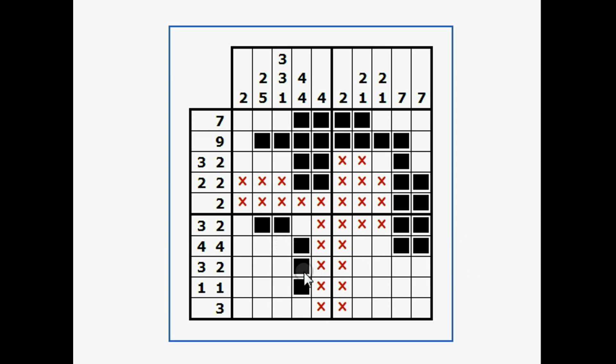So we're getting closer. This row is going to be four black, a blank, and four black. On this side there's only four spaces, so all four have to be filled in. On this side there's also only four spaces, so that row is done.